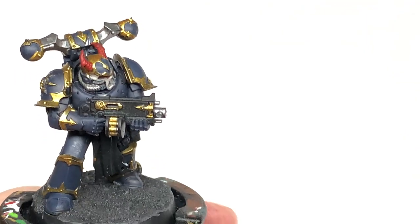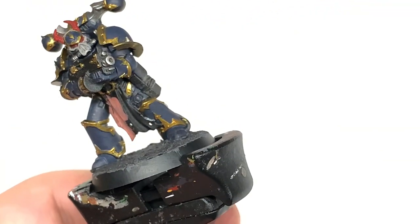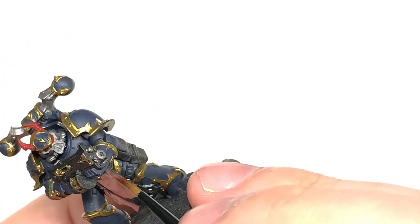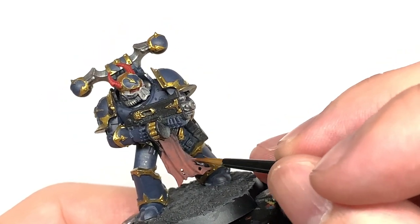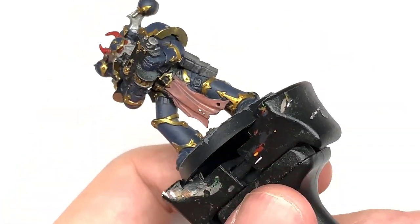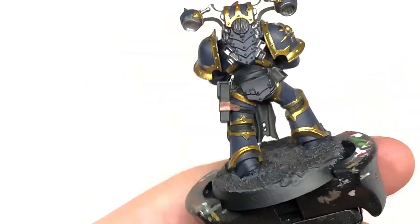I'm going to use a little bit of Citadel Bugman's Glow. This is going to be to do the tabard at the front there. I'm going to make that into a large flap of skin and I'm also going to use it to do the wraps that are going around the holster on his hip and also the belt as well, because that seems to be made of the same wrap. So I'm just going to do them as though they're strips of skin used to hold on his holster and pouch, and obviously that nice big flap of skin hanging down at the front.